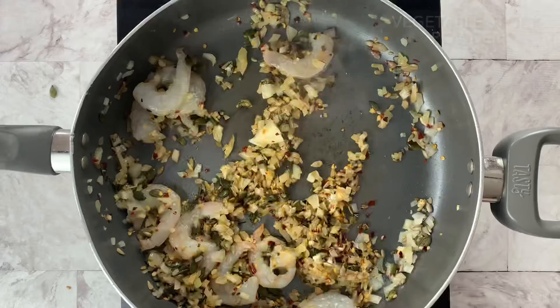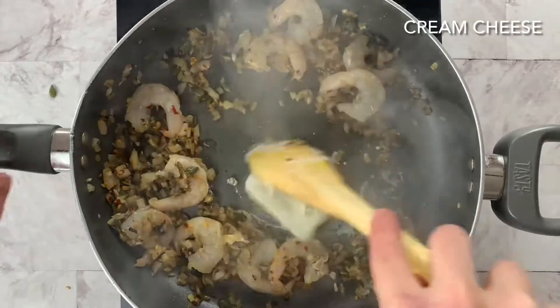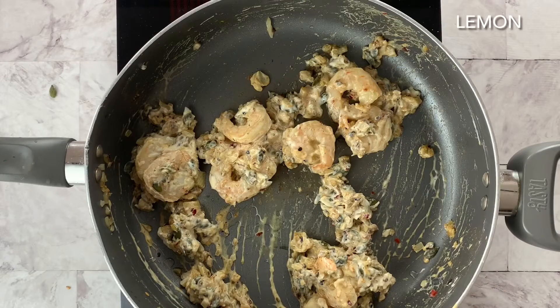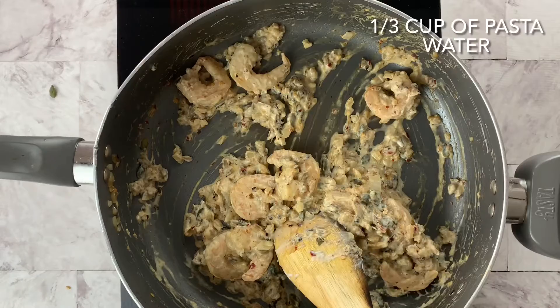Once the prawns are semi-cooked, your pasta water should be ready. Add your pasta and give that a good mix, making sure it's not sticking. Next we're going to add some vegetable stock powder and some cream cheese to give that creamy texture.